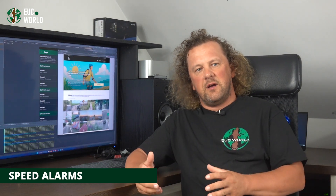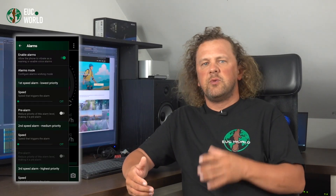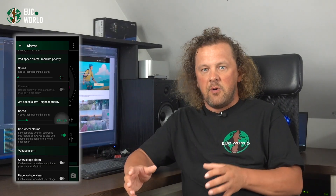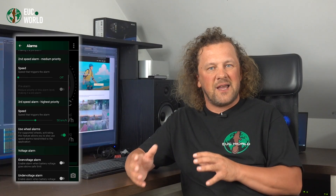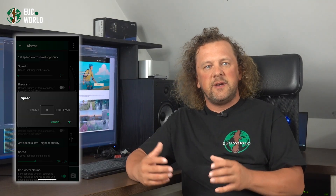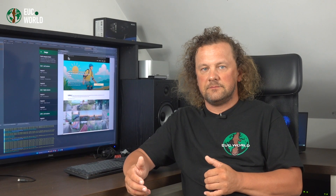Now let's talk speed alarms. You've got three configurable ones, each with a different priority level, sound, and volume. Best practice: start with the highest priority alarm and set that one to the max speed you never want to go past — this alarm is the loudest and most serious. You could stop there and just disable the other two by sliding the sliders all the way left or setting them to zero. But you can also add the other alarms at lower speeds to create a nice warning ladder that ramps up in intensity. On top of that, the first two alarms can be set with a pre-alarm option. You could also flip the system around and only use the lowest priority alarm — EUC World is flexible like that.